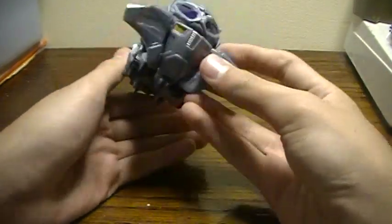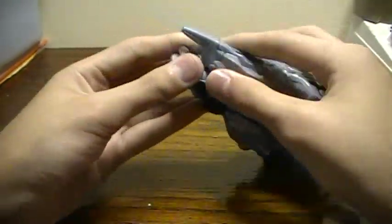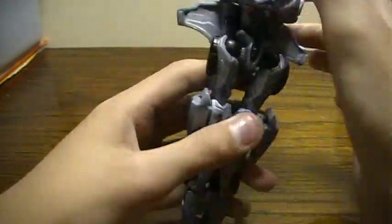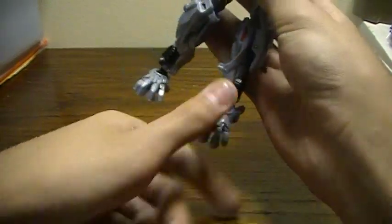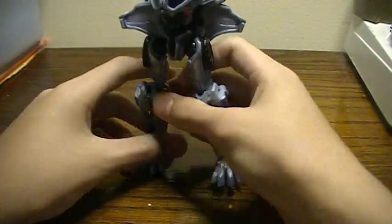To transform him, what you want to do is fold it like that, then fold down the legs and turn them around like that. Separate them, and then situate the feet like that.